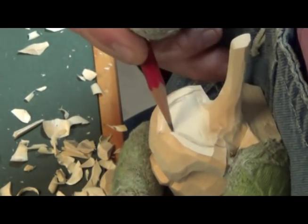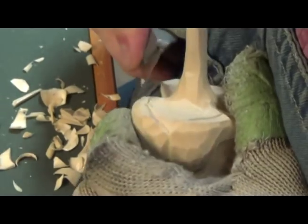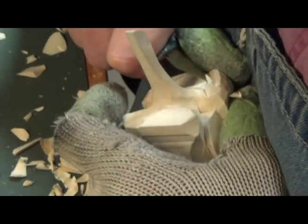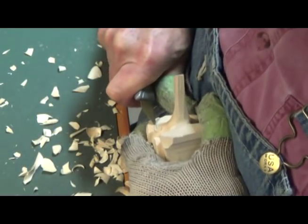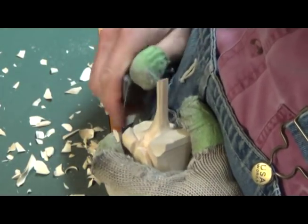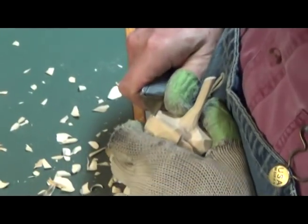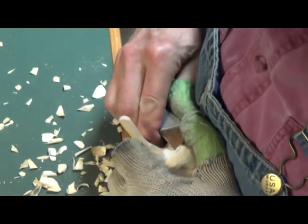I think I told you once before — I kind of neglected this area down here once on another carving and lost a sale because of it. That rooster better watch out — it's going to be on disability here soon, like everybody else.